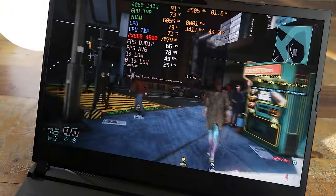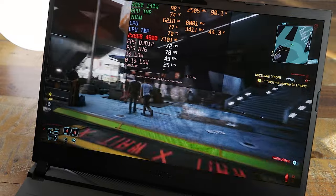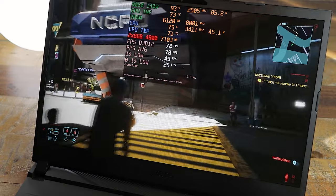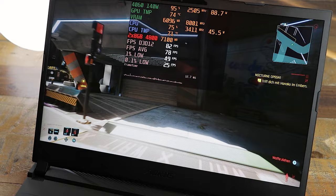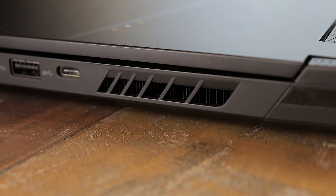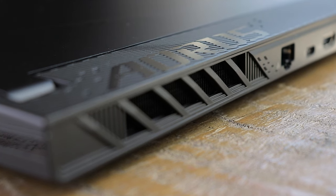You can change performance modes via Fn + F12 or directly in the Gigabyte Control Center. After 20 minutes of playing Cyberpunk 2077 in turbo mode, the GPU and CPU both hover around 70 to 75 degrees Celsius at a room temperature of 25 degrees, which is perfectly fine. The laptop's cooling system is pretty good and, in contrast to the cheaper Gigabyte G5 which I've also tested, deserves the Windforce branding.